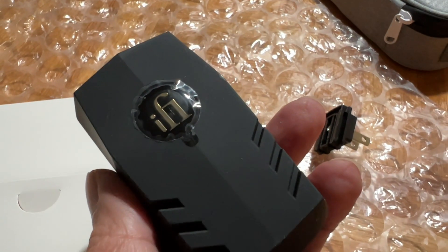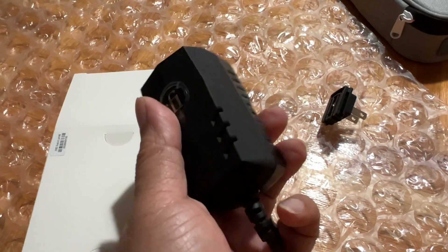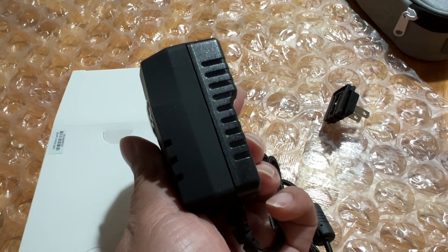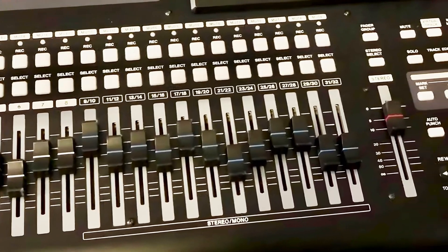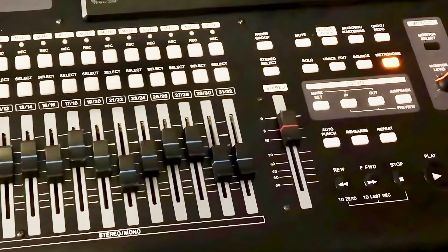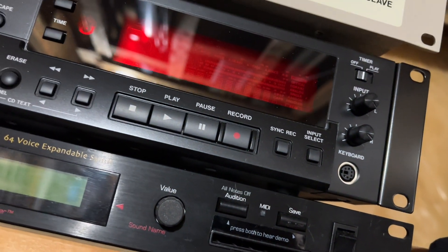And here it is — the power adapter, solid and heavy-ish, encased in quality plastics. As usual, I use my own recordings to review this unit.